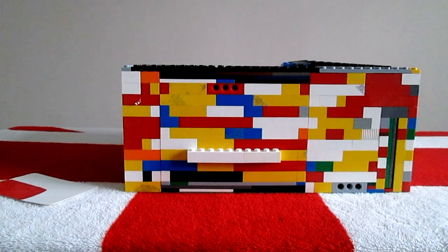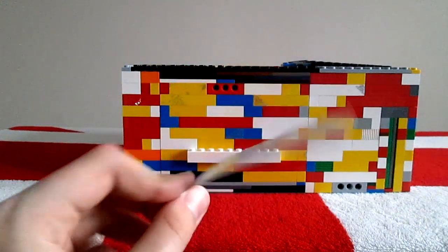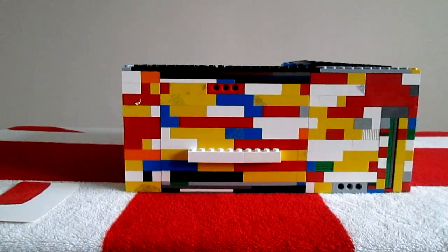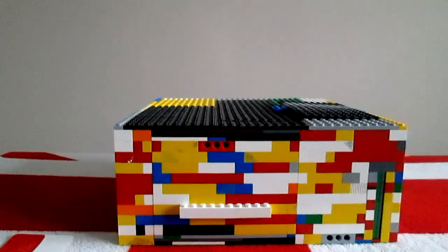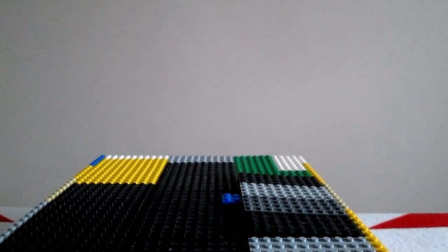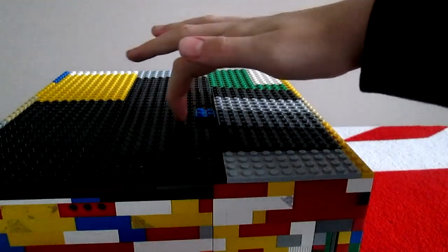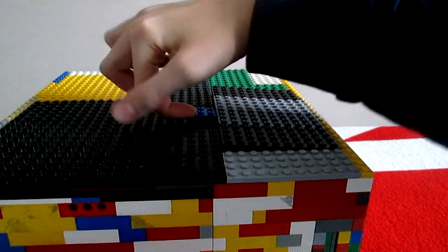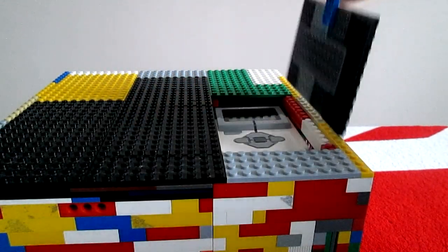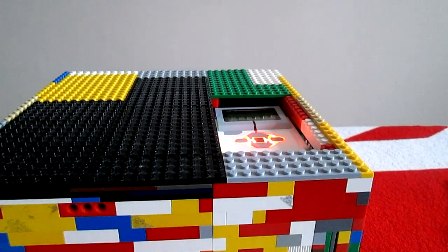This uses the Mindstorms, a colour sensor and a motor, which is why this card unlocks it. If I lift up the camera and move it over here, you can see a small blue tile, which can then be used to lift the cover to get to the EV3, which then you can turn on.